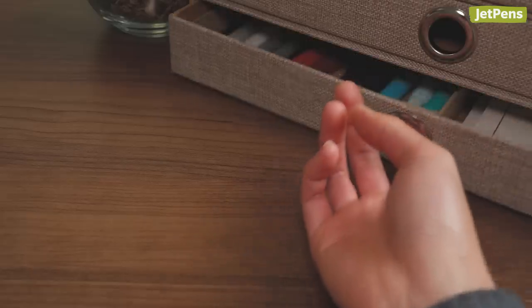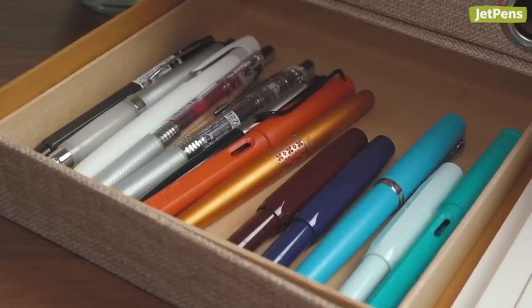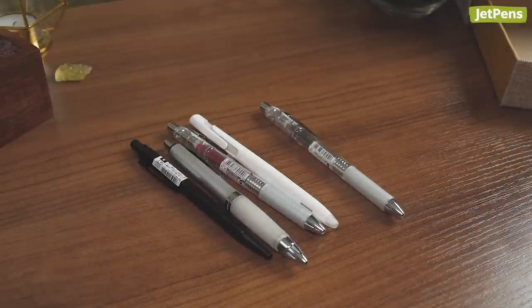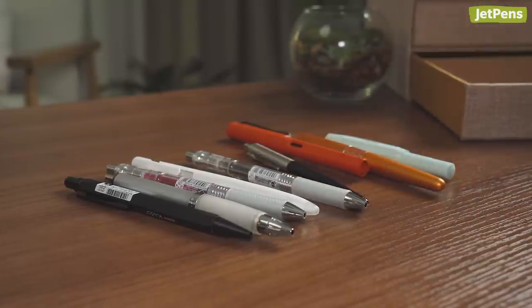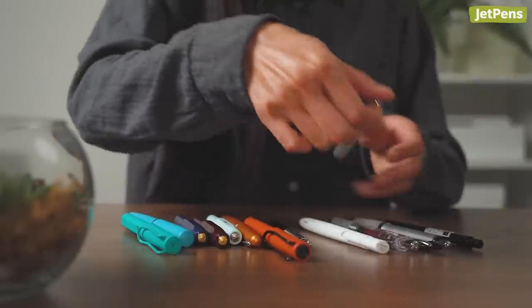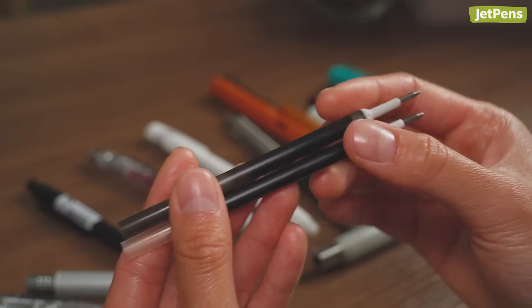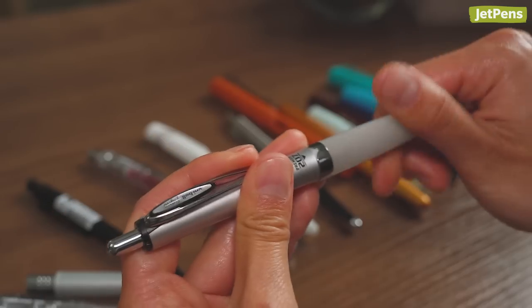While it may seem daunting at first, you can start making Franken-pens by determining if you have spare pens or pen parts that you're not using in your collection. You can revive them by seeing if they could work together. We recommend experimenting with less expensive pens if this is your first foray into Franken-penning, as they are more easily replaced and you can buy more to experiment with.